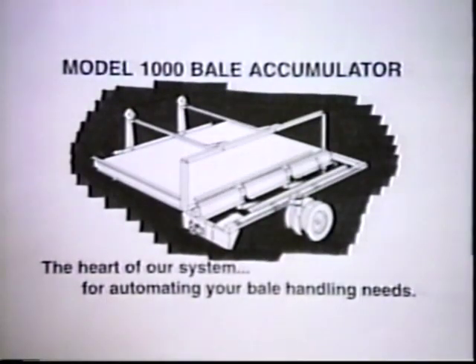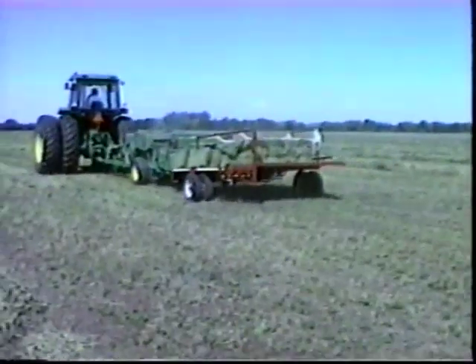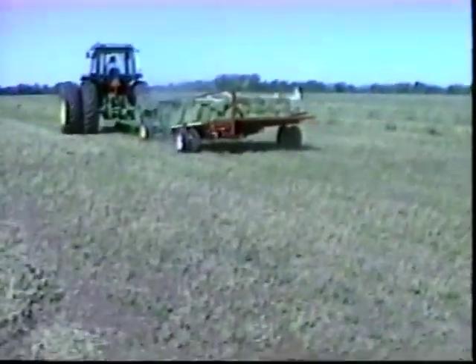The Model 1000 Bale Accumulator hitched behind your conventional or centerline baler will automatically collect 10 bales of hay and deposit them in a tight, uniform package on the ground, ready to be picked up by the fork.